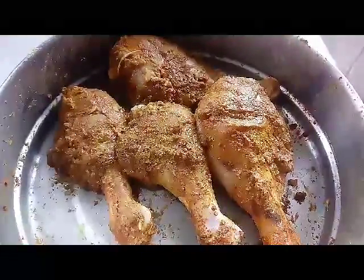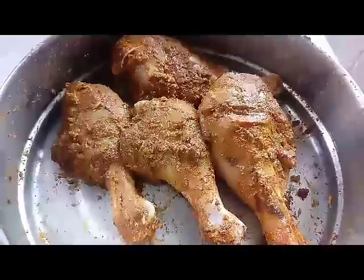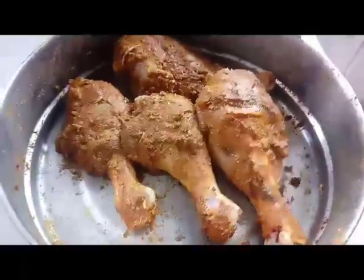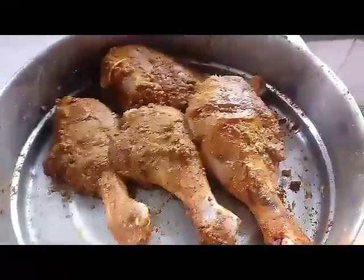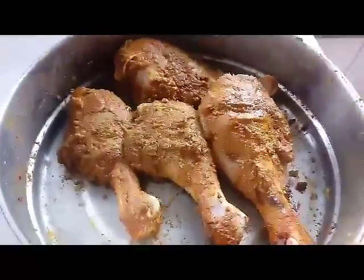Hi friends, today I'll be making chicken drumsticks in garlic butter sauce, so enjoy the video. Marinate the chicken drumsticks with some garam masala and red chili powder. Make some cuttings on the drumsticks so that the masala goes inside and gets marinated properly.